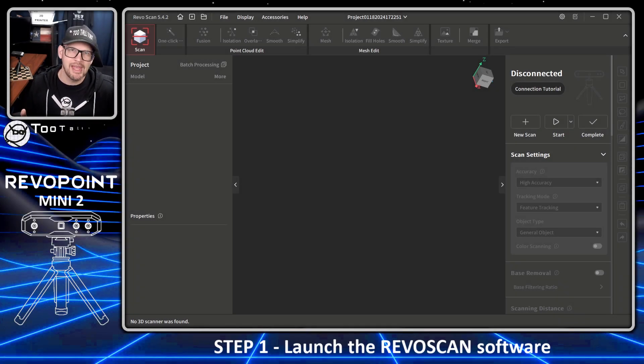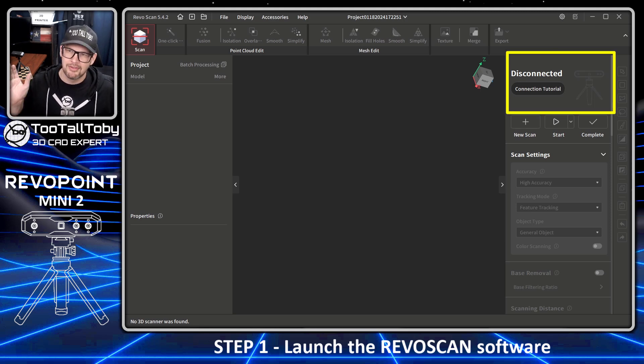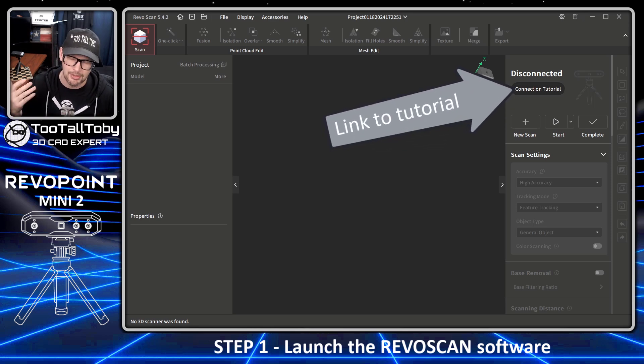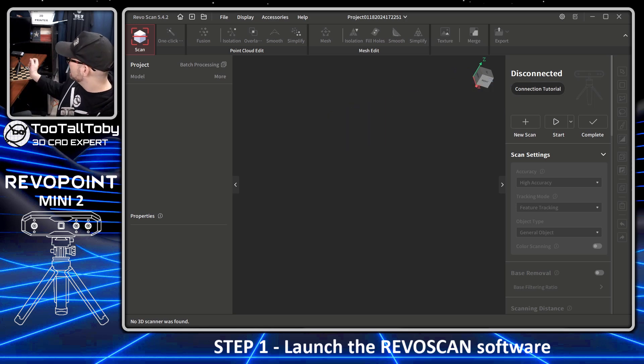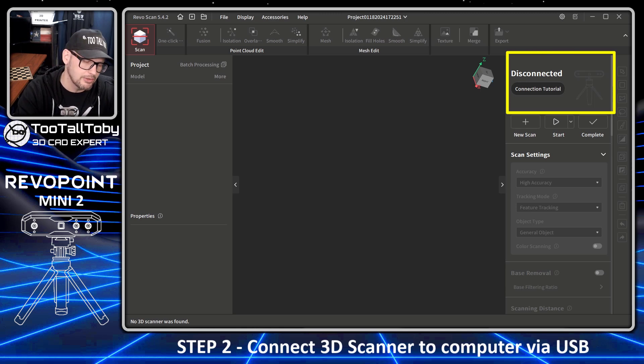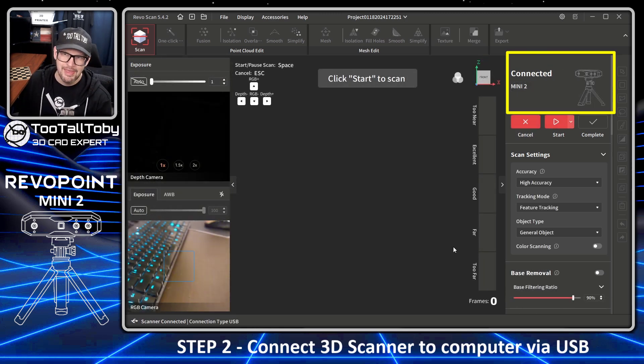Here we are in the Revo Scan software and right away we're getting good feedback — it says we are disconnected, no 3D scanner was found. This is all kind of thematic throughout the Revo Scan software; they really have a nice, easy-to-use, intuitive piece of software. They also offer a lot of good tutorials if you're a first-timer like I was. Let's plug this into the USB-C connector — and there we go, it says it's connected to the Mini 2.